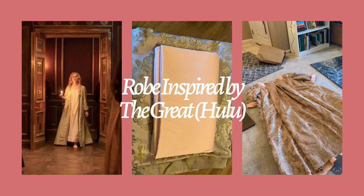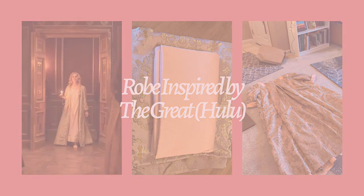Hello everyone and welcome back to my channel. We're going to be changing things up. This is not part of the Outlander project. This is a new project based off of The Great on Hulu, which I binged so fast.